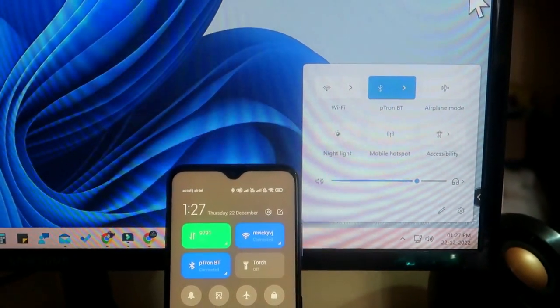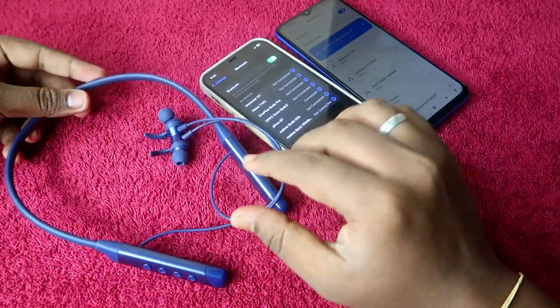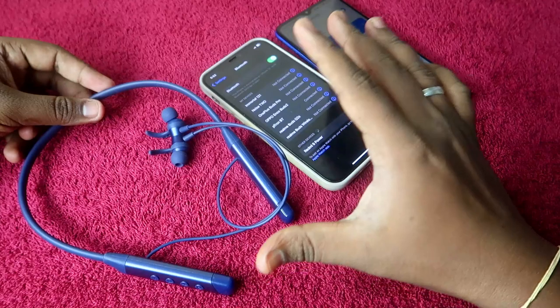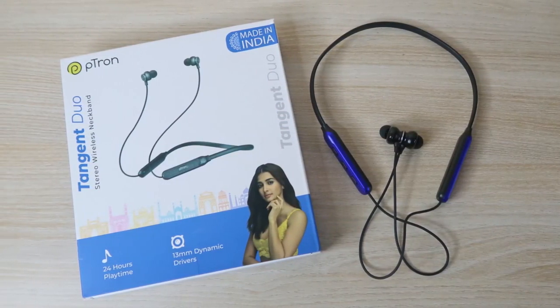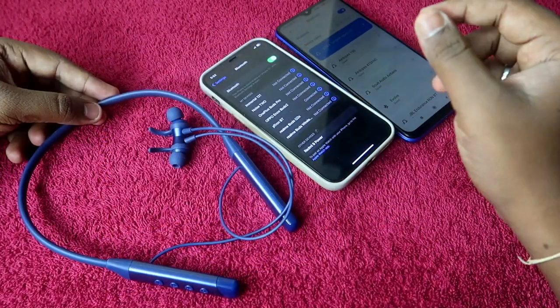You can also connect the pTron Tangent Sports between your Android phone and a Windows PC — it will be greatly helpful if you are using multiple devices. And not only the Tangent Sports, you can use the same method for the pTron Tangent Do as well.